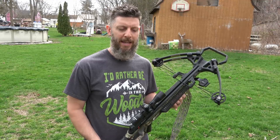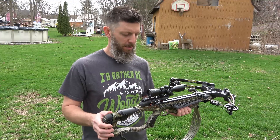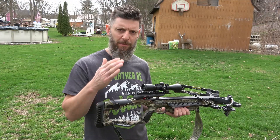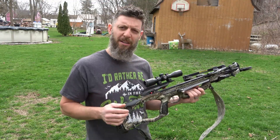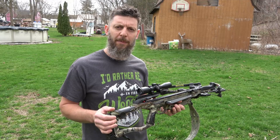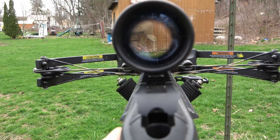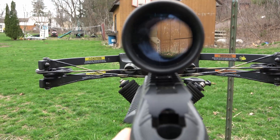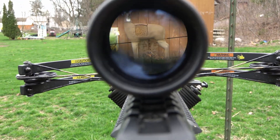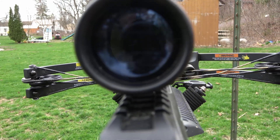This is my wife's crossbow and she will be demonstrating for us today. She's the one that knows how this scope has been bothering her — being able to get her eye relief just right. The scope blacks out really easily. I'm going to show you that on camera. As you can see, the scope blacks out pretty easily, and if you're not perfectly aligned and move just the slightest amount, you lose all vision.